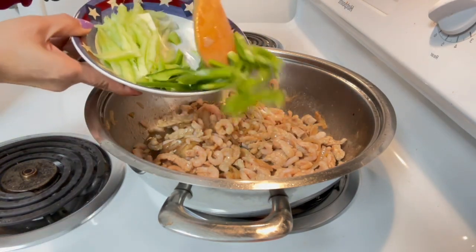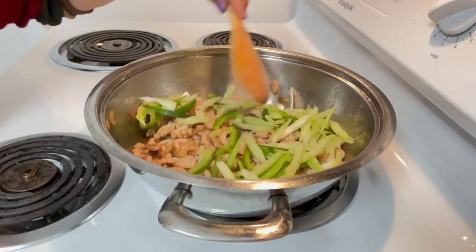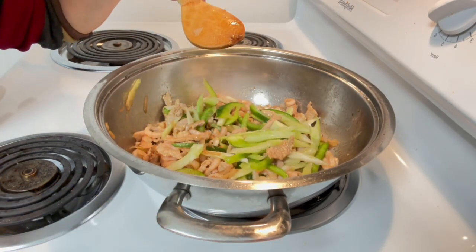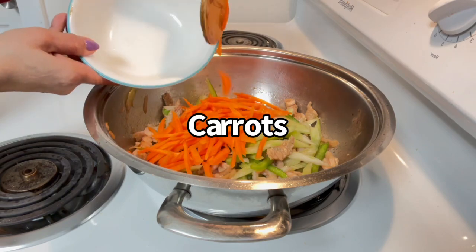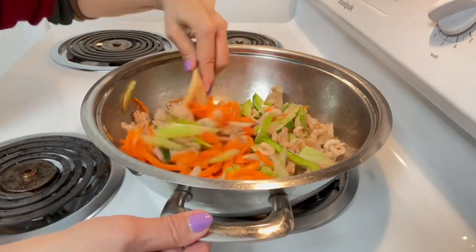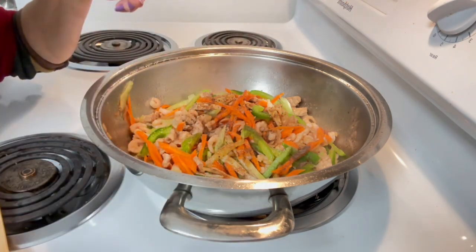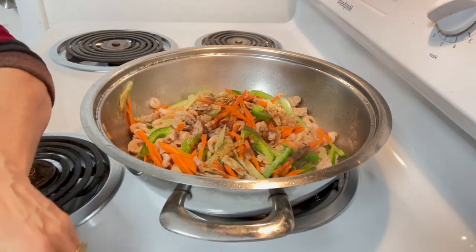Now we add our tuyo, then bell pepper and celery. We also add carrots. I didn't add too many vegetables. I didn't add green beans because there's already broccoli — I'll add broccoli here instead. And there's already celery too.